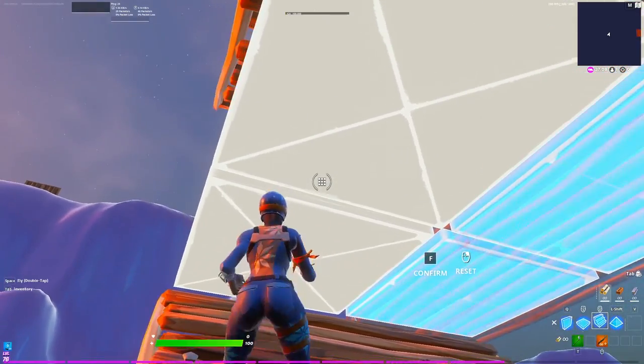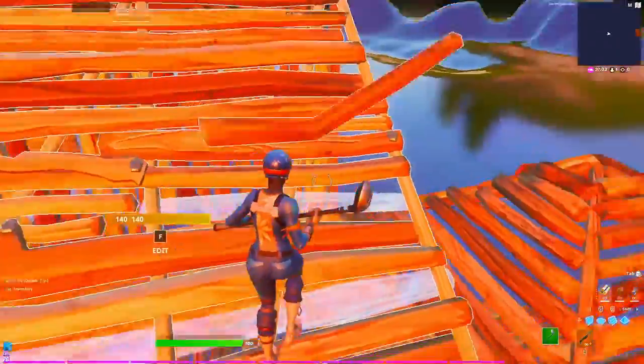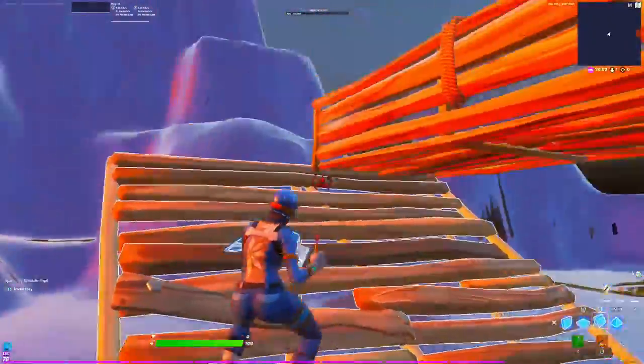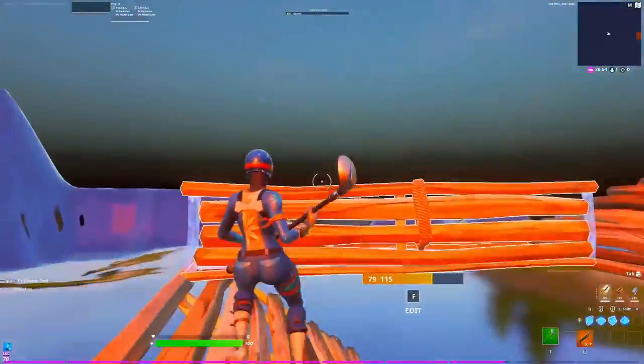Then edit this ramp just like I'm going to show you. To catch the ramp you need to place a wall right here — because if you don't have that wall, you edit, you jump, and you edit the ramp but see how it breaks? That's why you need that wall there, otherwise it will break.